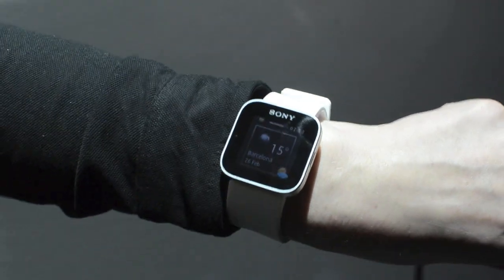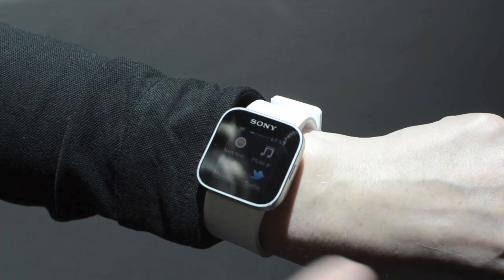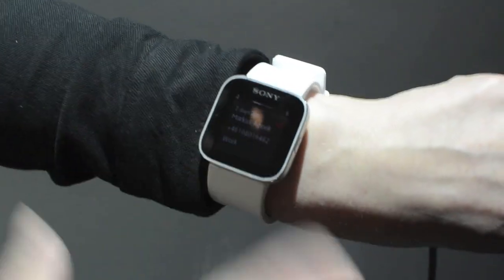And the third widget that we have is the weather. Then you have the under level where you have all the apps that are available. Let me show you one — missed calls. If I have been in a meeting and couldn't take the call, I could see that this person was calling me.